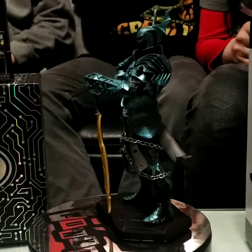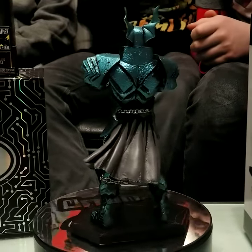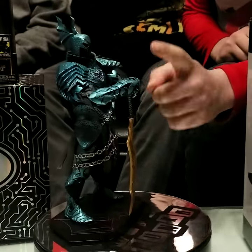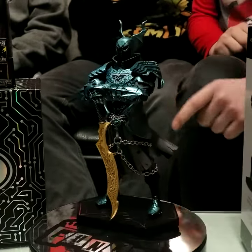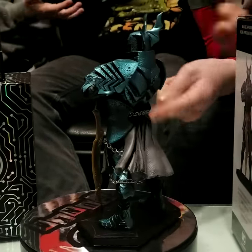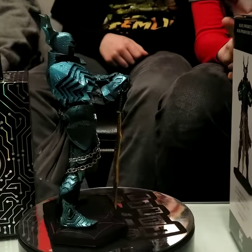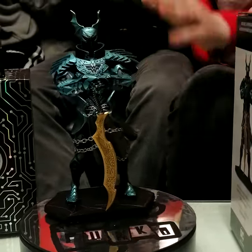Look at this beautiful piece of merchandise. That is gorgeous. Keep in mind that it's a metal cast piece, just like the metal casted things in the front — except this is much better, because it comes with actual chains. Those are real chains, or at least some of them are. And the sword and the figure itself come as all separate pieces.